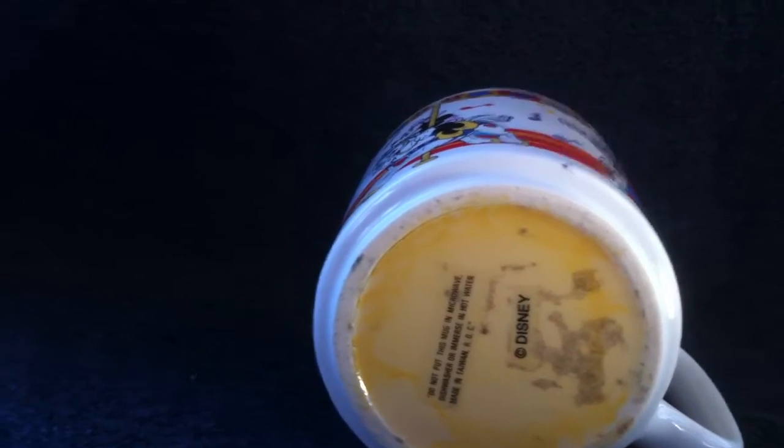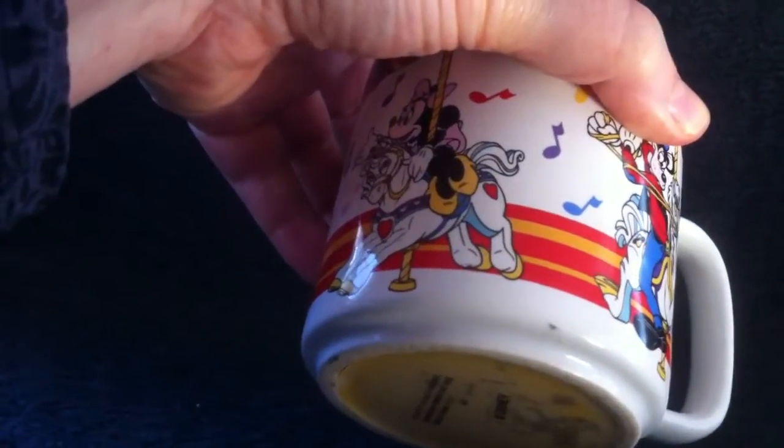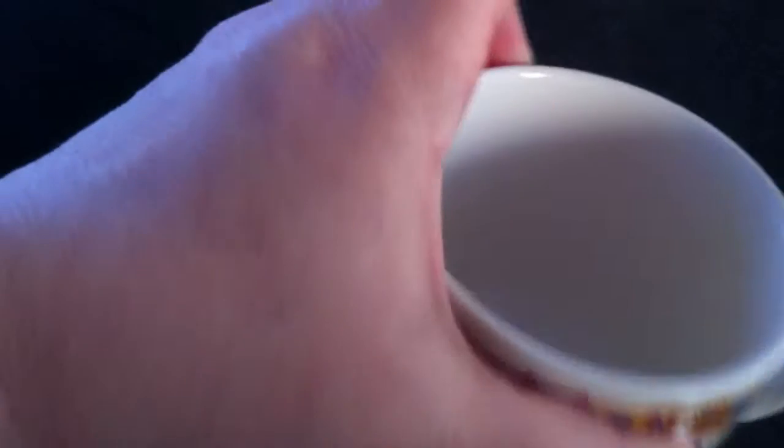It plays It's a Small World when you lift the mug when you take a drink, and stops when it's not exposed to light.